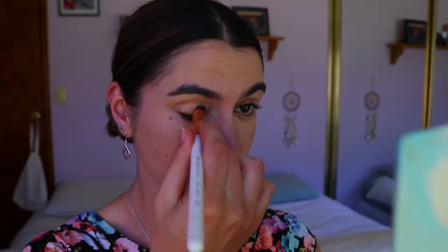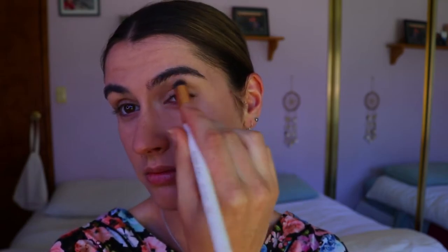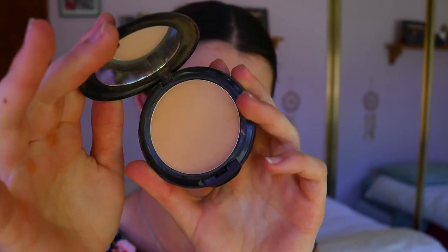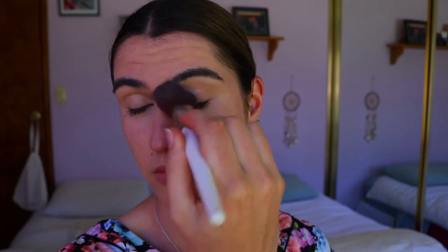For concealer today I'm going in with my Maybelline Instant Age Rewind Concealer in the shade Medium Wine, and blending that in with an Ecotools crease brush. To set the powder in place, very lightly under my eyes, I'm going in with my Zuii pressed powder in the shade Nutmeg. It's a bit darker than my natural skin tone, which is why I'm only using a very light amount under the eyes.